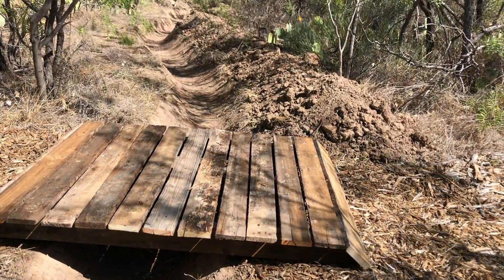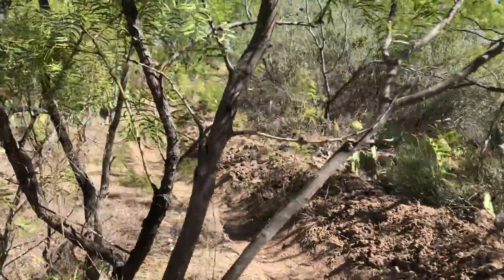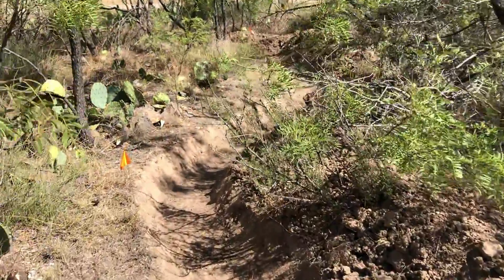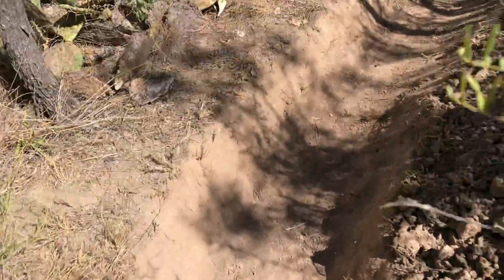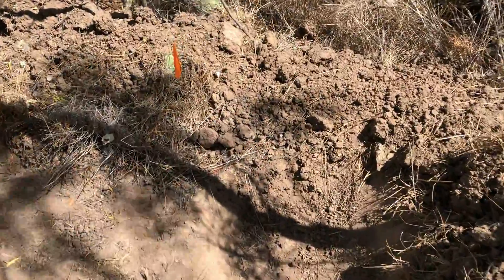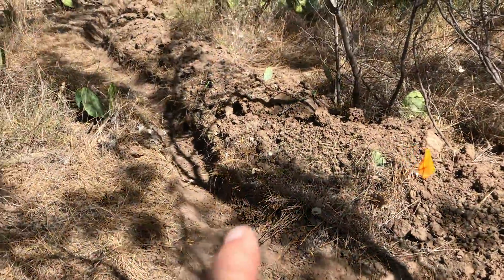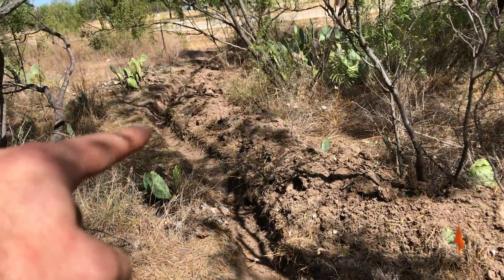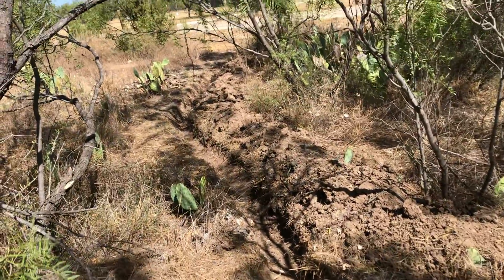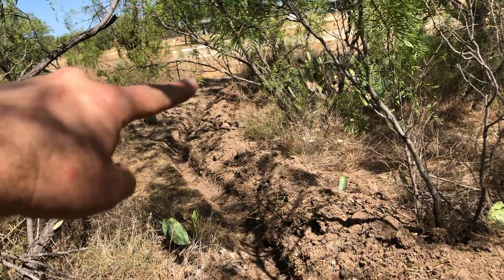Yesterday I extended my swale an additional 22 feet in that direction, which brought me a bit closer to the road. That's where I started, and this is where I ended up. So instead of taking it towards the road, I went up and dug a little channel here towards the road that way, which is uphill from this location. When we get a decent rain, this ditch is going to fill up somewhat and the overflow will come into this channel.